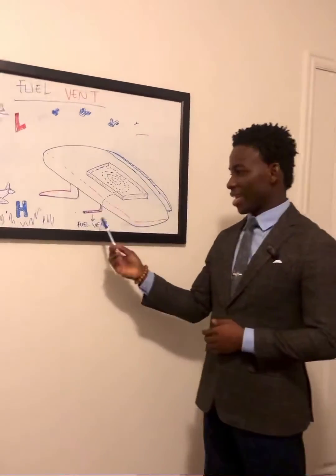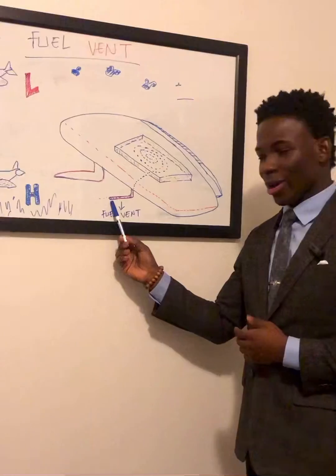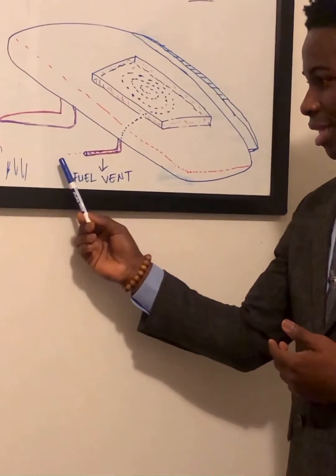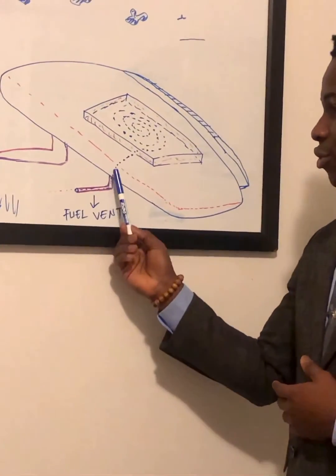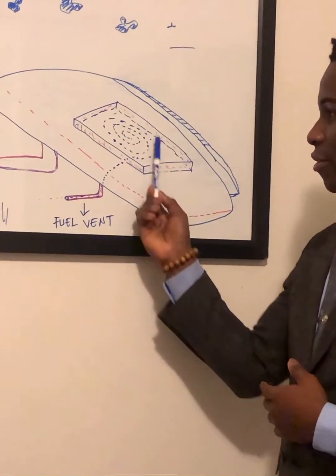The fill vent is like a window with an opening that allows air through the fill vent into the fill tank for circulation.